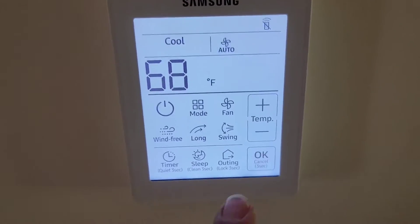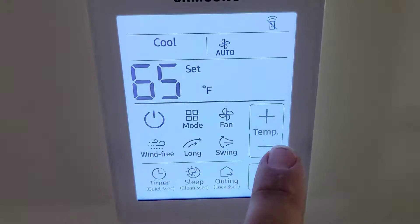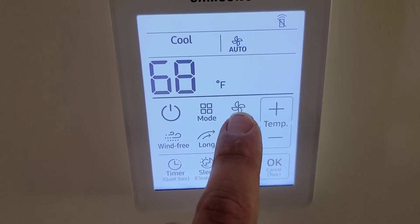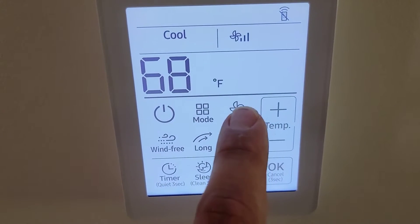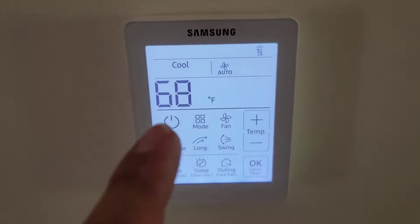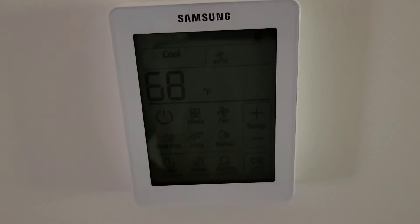This right here is the remote controller. It's 68 degrees in here; got it set to 65. Fan is set to auto. I can turn the fan speed up and put it back to auto. Nice wired controller, very nice.